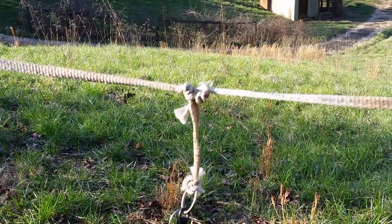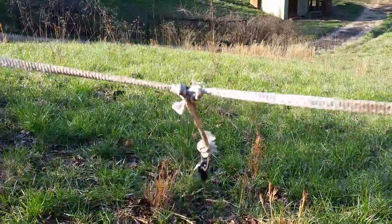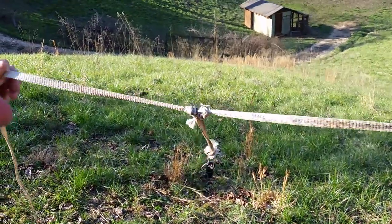We continue on for a three or four fly rig. Thanks for watching. If you enjoyed this, go ahead and subscribe to the channel. I look forward to seeing you.